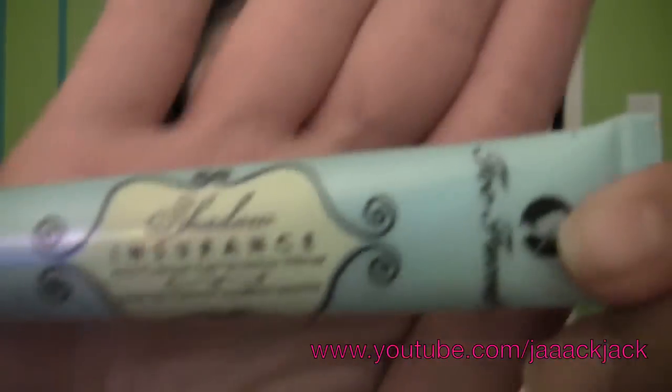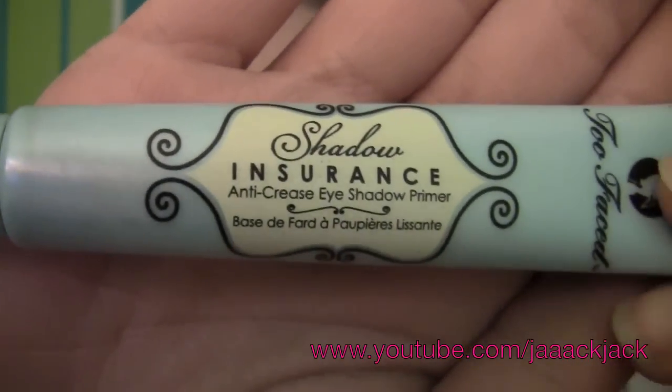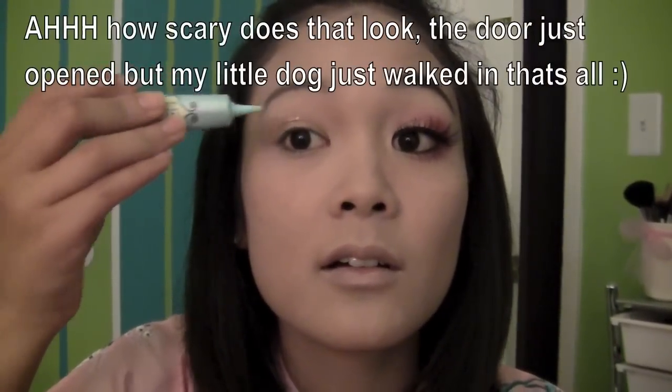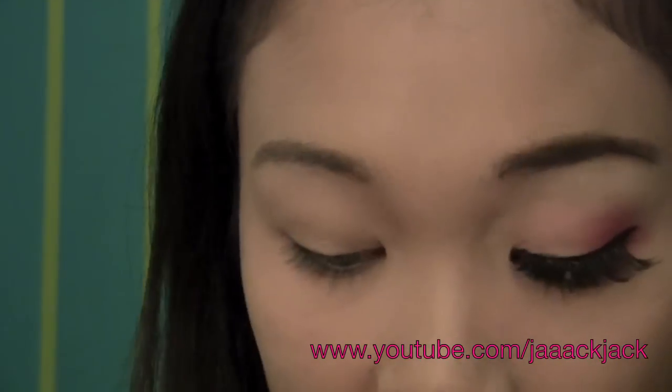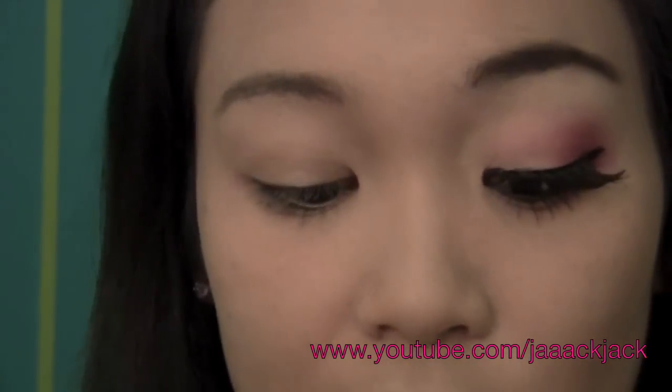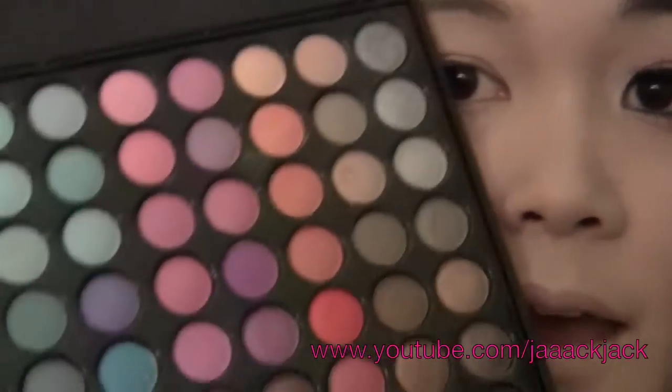I have one eye completed and one eyebrow completed. Now let's get started with this eye. I'm going to start off by using Too Faced Shadow Insurance. Put a little and blend that in. Put that up to the brow bone and then bring it under the lash line as well.